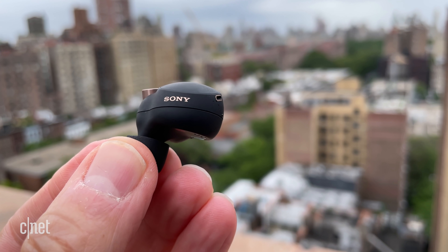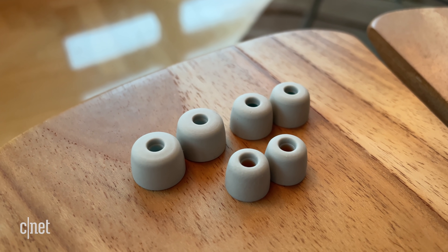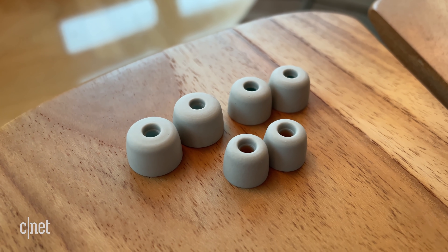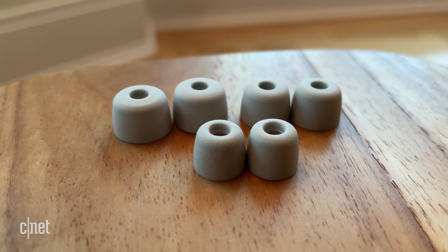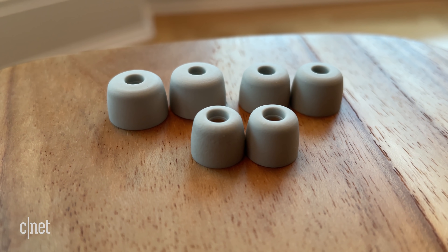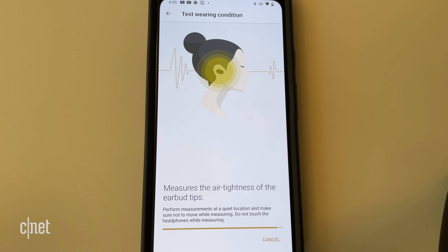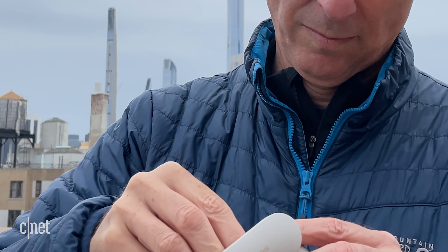As with all noise-isolating earbuds, to get optimal noise canceling performance and the best possible sound, you do need to get a tight seal. Sony has redesigned its ear tips and includes three sizes of foam ear tips instead of silicone tips. They have kind of a polyurethane coating to them, so they're a little bit more durable than your typical foam tips. The large tips fit my ears well, and I was able to get a good seal according to the seal test in the app, though I ended up using a set of silicone tips I had that fit my ears perfectly. Most people should be able to get a good seal from the included tips.